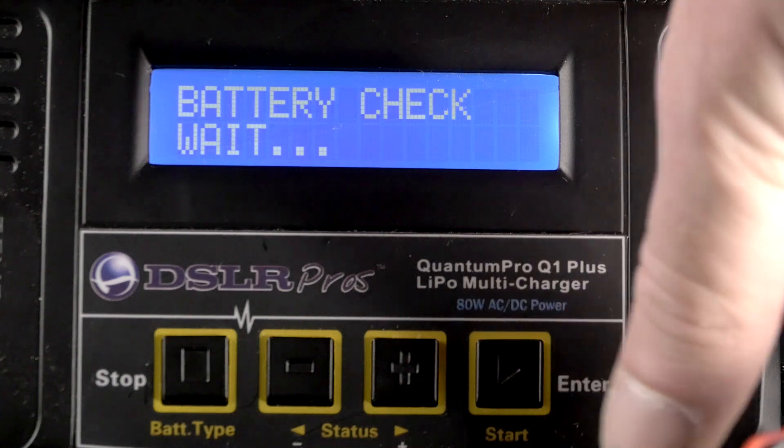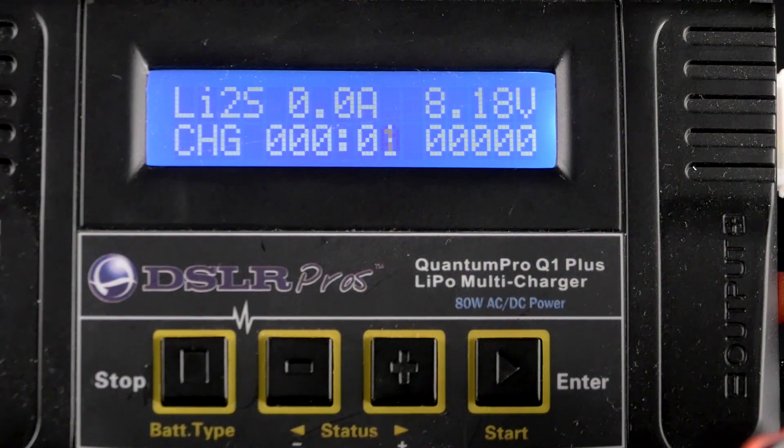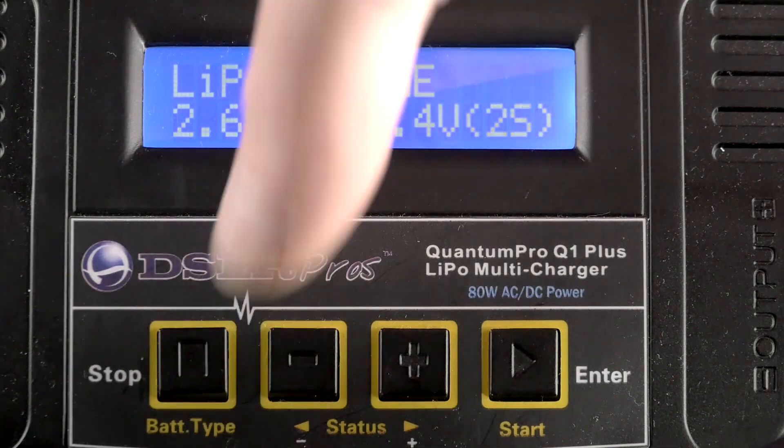To begin charging, press and hold the start button. You will see a confirmation screen, at which point you will press start again and the charge will begin. To stop the charge, simply press the stop button. Never leave batteries unattended while charging.